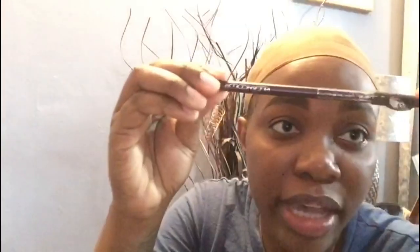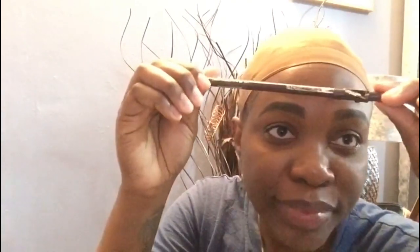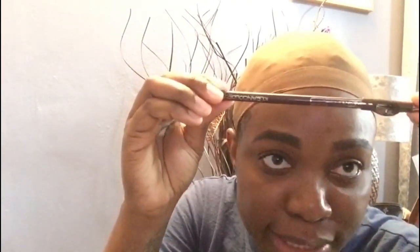This is my eyebrow before I fill it out and before I put on concealer and stuff. I use an eyebrow pencil — it's called Clean Color, yes, with a K.